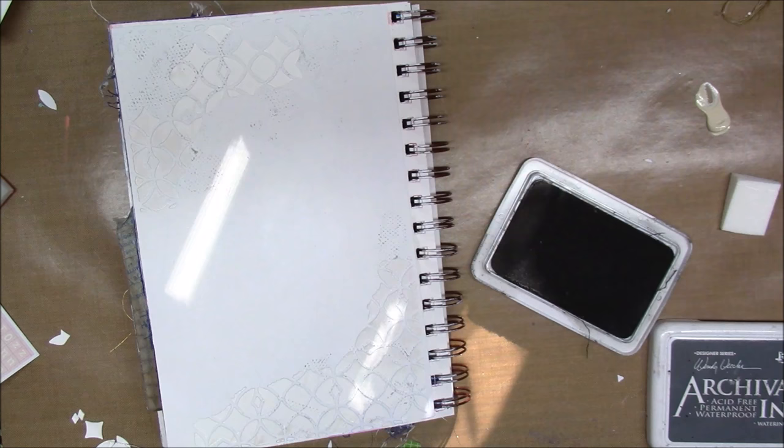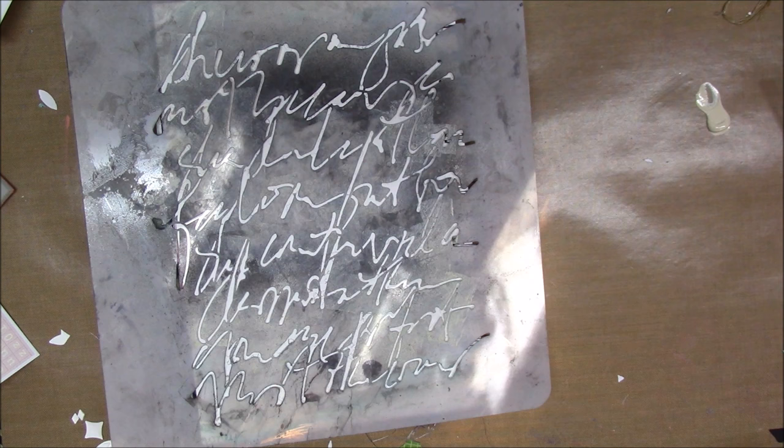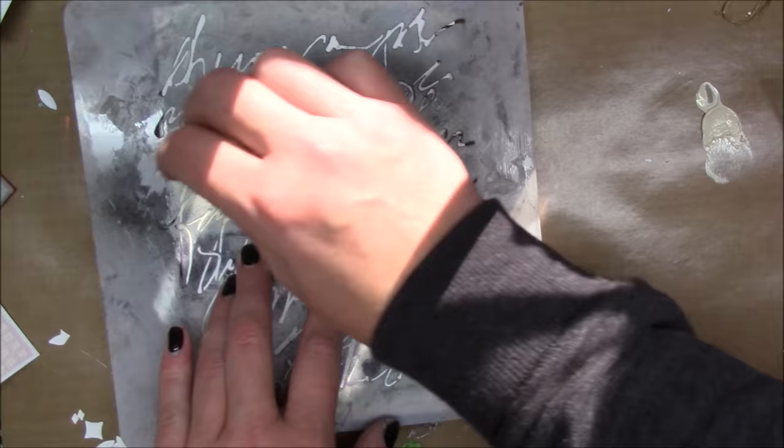Now I have a Carval ink and watering can and two Viva Las Vegas stamps — one's called Numbers Set and the other one's called Mesh Texture. I also have a Finna Bear stamp called Messy, and it's like a really neat messy script. Now I have a stencil by Donna Downey called Scribble Script.